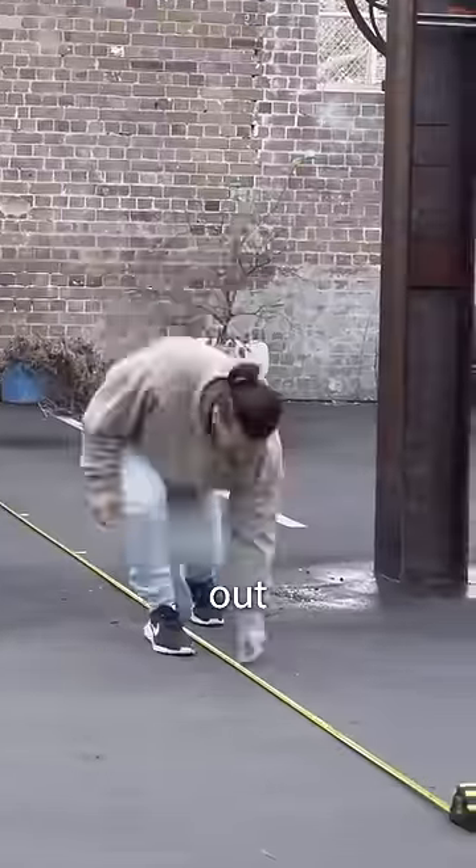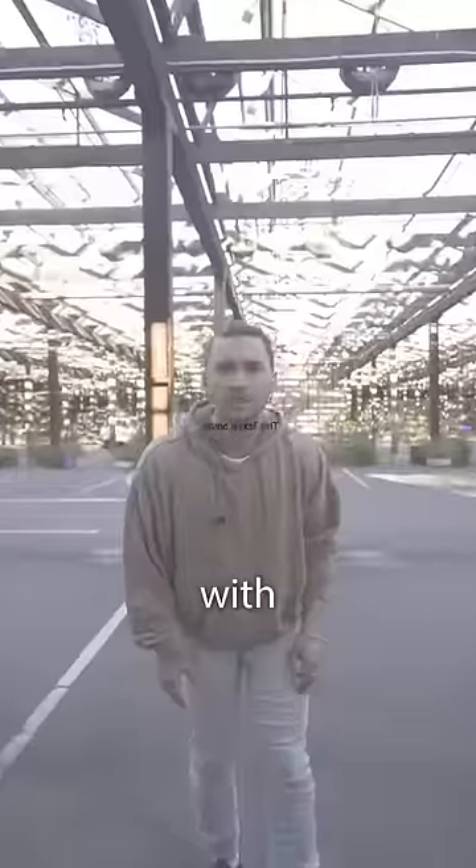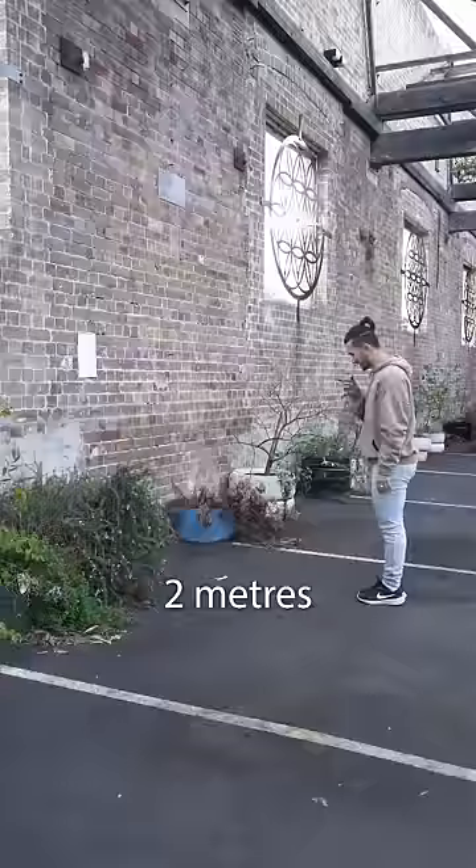I started by marking out every meter for 20 meters. Then I wanted to see how far I could read it with just my eyes. I can't read that. Alright, two meters it is.